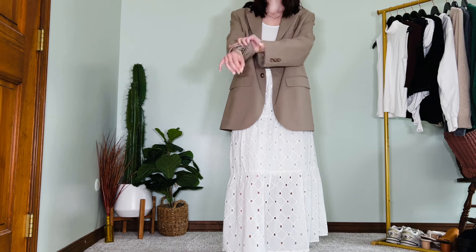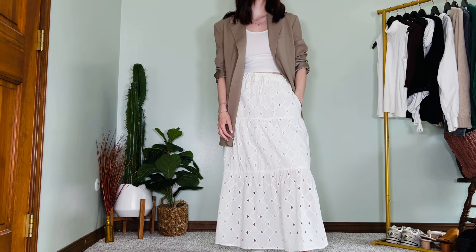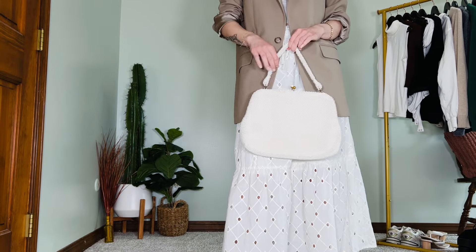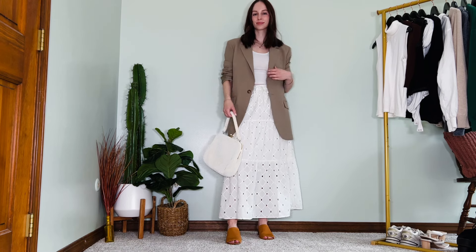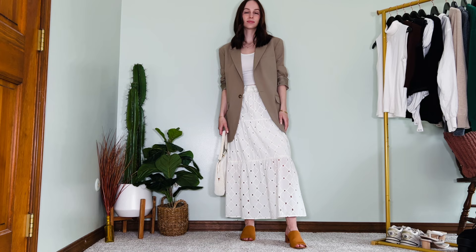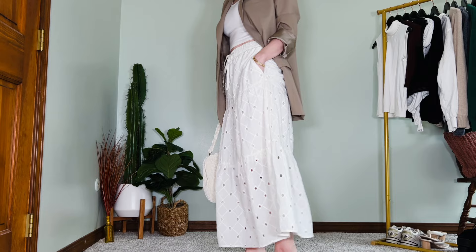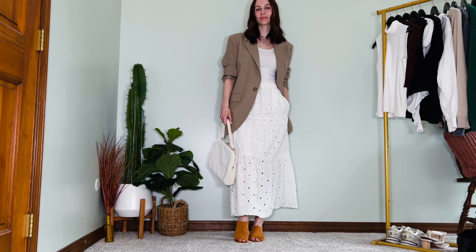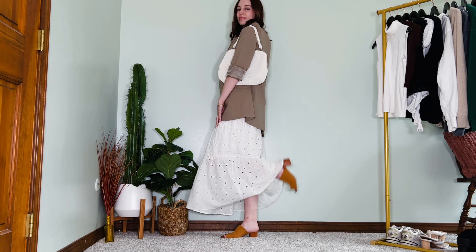I rolled up the sleeves of the blazer, which I've been loving doing lately with pretty much all of my overlayers, and then I'm adding a pair of terracotta mules — one of the only pieces in my wardrobe with actual color. Adding my little pearl bag and this is the completed look. This is a great example of that juxtaposition between a masculine-style piece and something feminine. I highly recommend pairing a more structured, masculine style with something flowy and feminine — they work so well together.